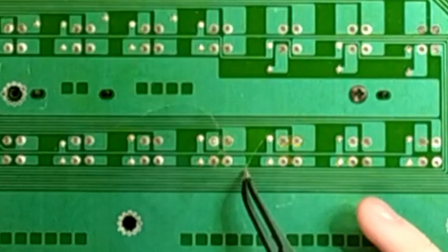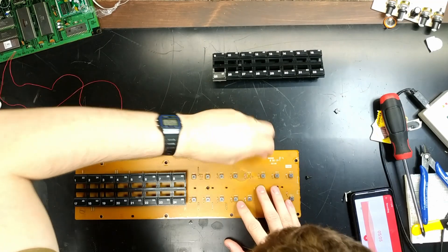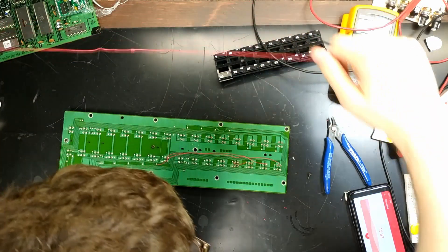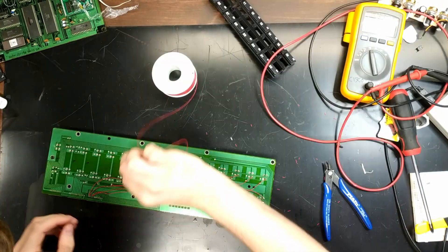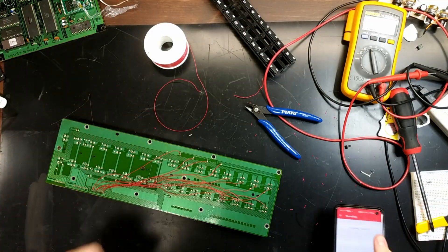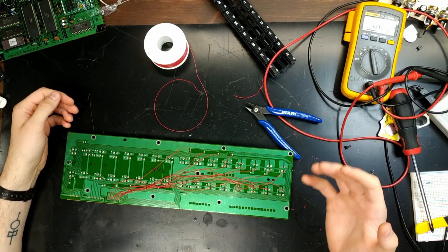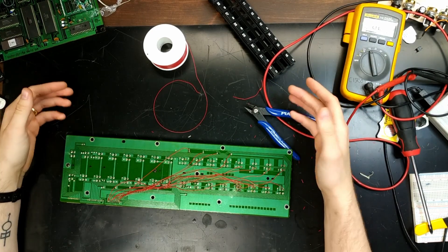I think the worst part of the project might be right here — all of these traces have been severed, and I think these ones have been as well. Yeah, this is gonna be a nightmare. This board — it's crummier than a saltine cracker, it's sicker than a Joe Dart baseline, and it's got more bodge wires than a Data General machine. But I think it'll pull through. Just don't press the buttons too hard.